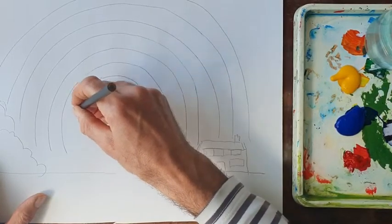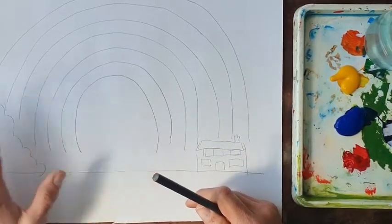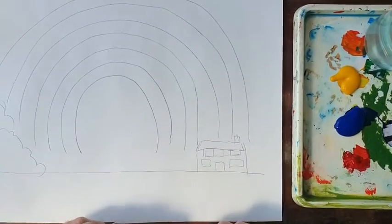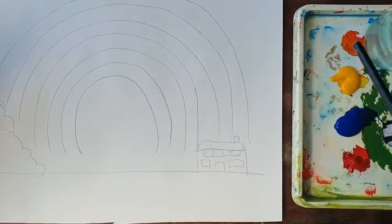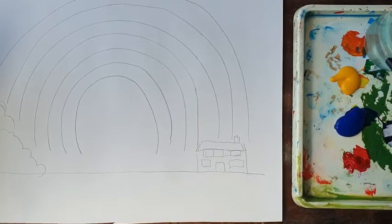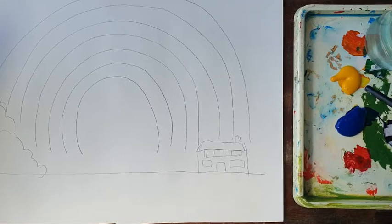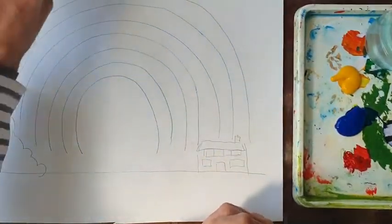There are the basic shapes we've created using the visual element of line. Now I've got a palette — you could use an old plate — and a jar with some clean water. On the palette I've got the three primary colours, which you'll probably know are red, blue and yellow. And I've got some old paper towel too.